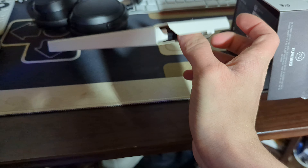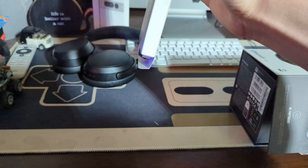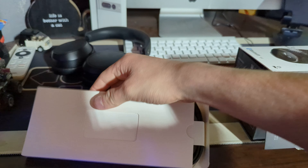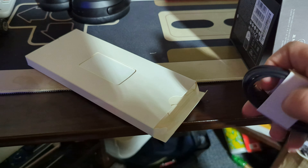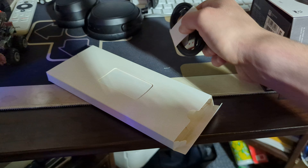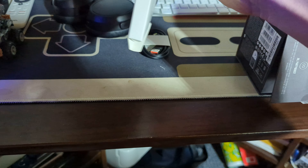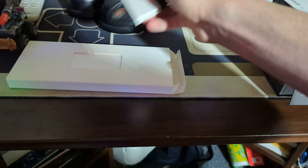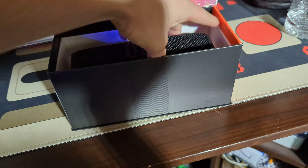Looks like just a Type-C cable, probably. It would be super nice if it came out easily instead of being a pain to get out of the packaging. It's a USB-A to Type-C cable — typical. What else is inside here? This is also being a pain, but I want to get to the actual main attraction: the Flip 6 itself.